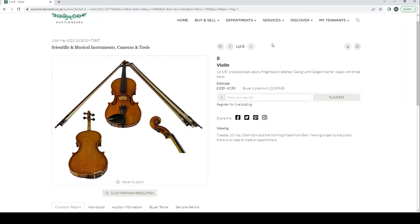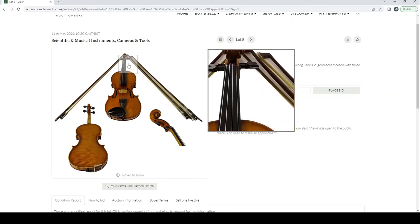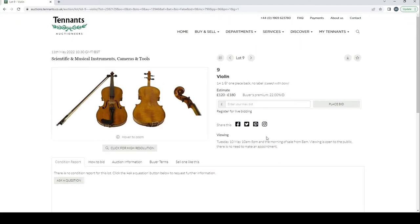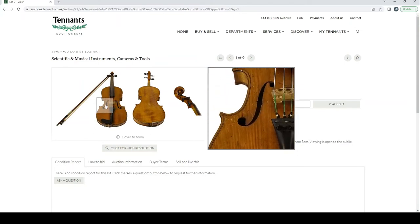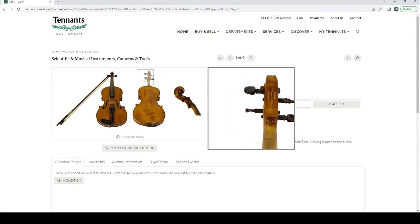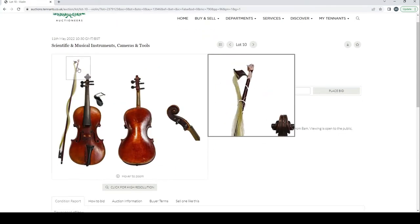A violin labeled George Lanko with three bows, estimate 100 to 150 pounds — looks in fairly decent condition. Another violin with no label, cased with a bow. The photographs are really picked at the worst angles — possibly deliberate, hard to say. Looks like a fairly trade-type instrument. Another violin with no label and a broken bow, also looking fairly trade-like.